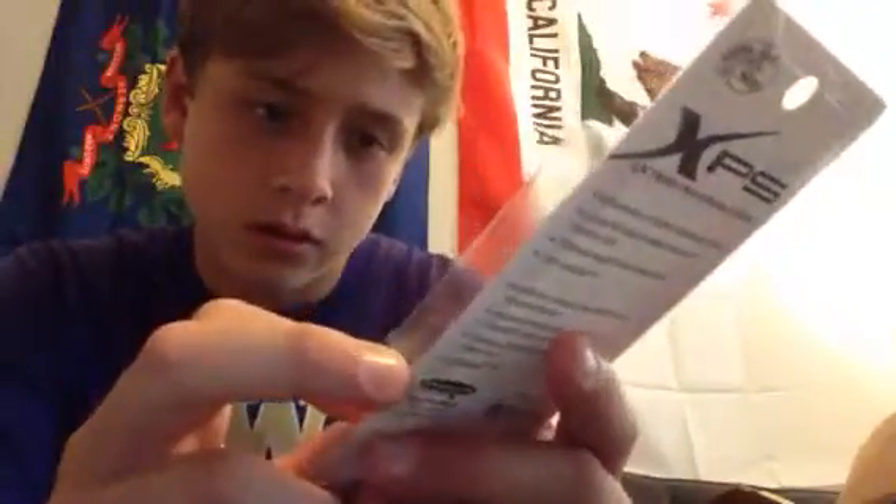Little lipless crankbait - pretty nice color, I like it. Another XPS crankbait. Let's see what color I got him in. I wish it told me. Whatever - looks like a crawfish color.